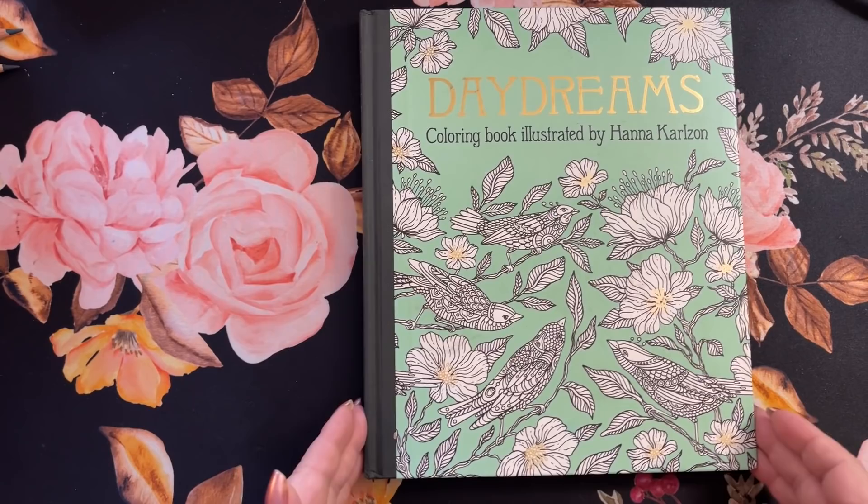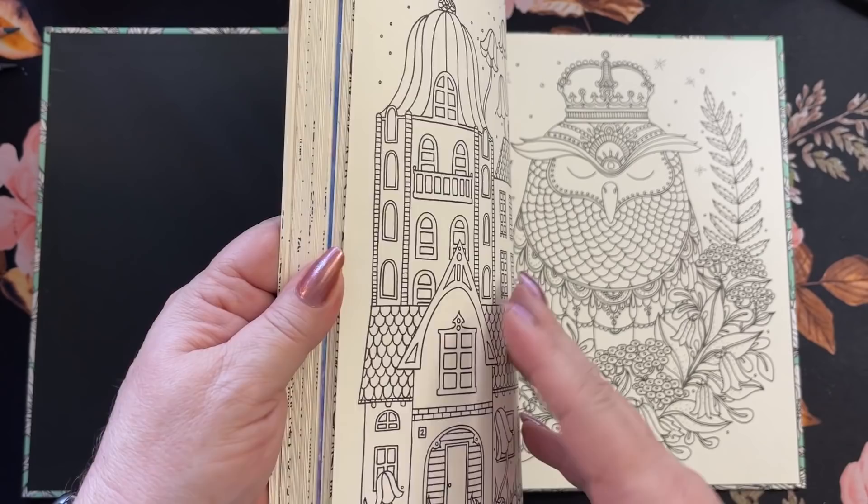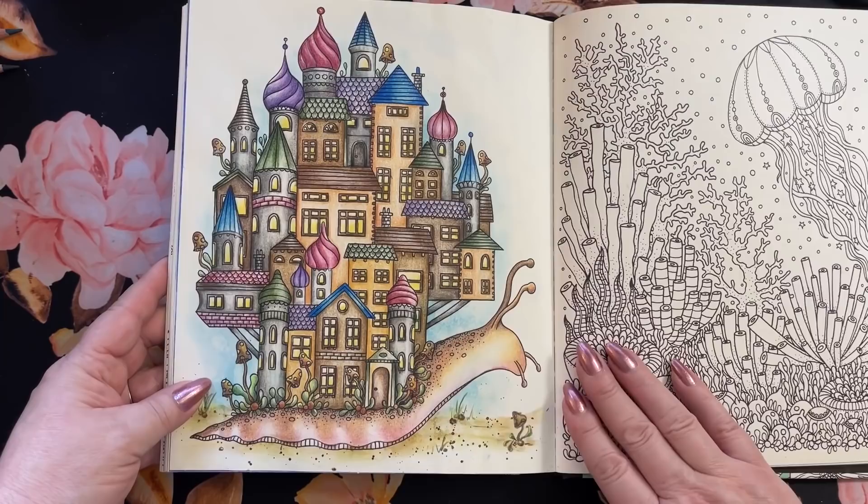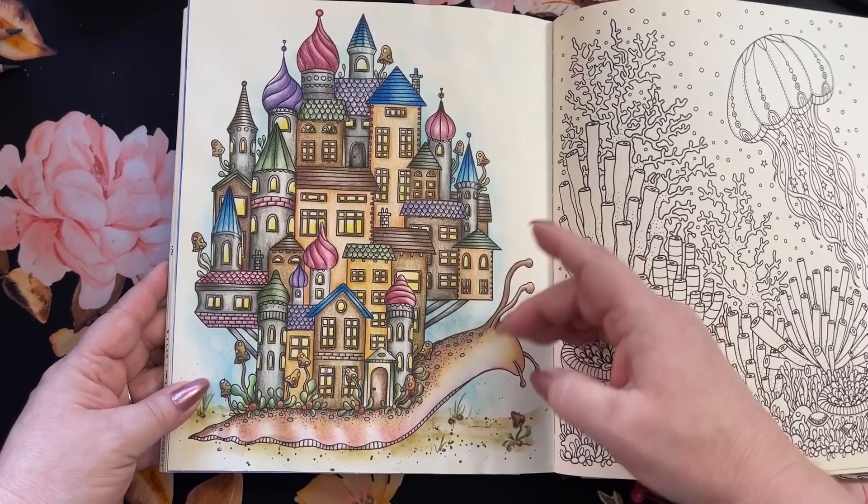I've got a nice little pile on the side over here and we're going to start with Daydreams. I believe this is her first book. We'll just go in and I will show you the pages that I have colored in here. I've got gorgeous pictures and this is also going to help me figure out which page I want to do again in one of these books.